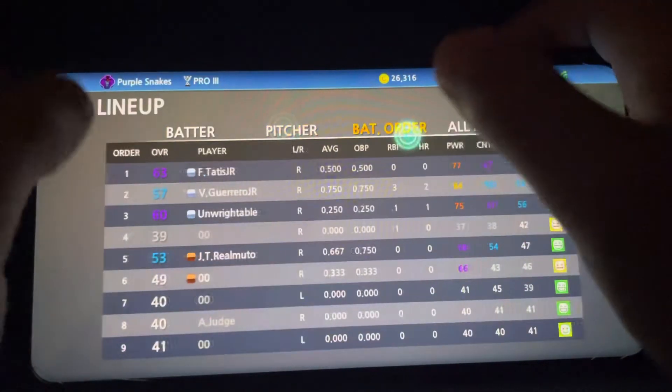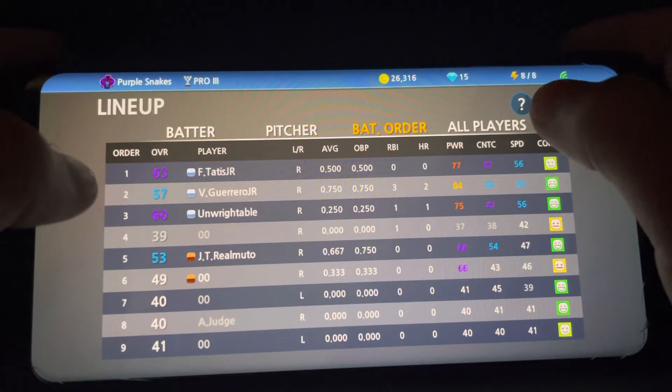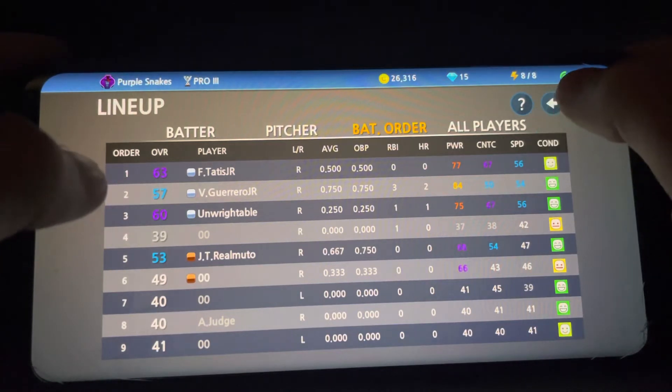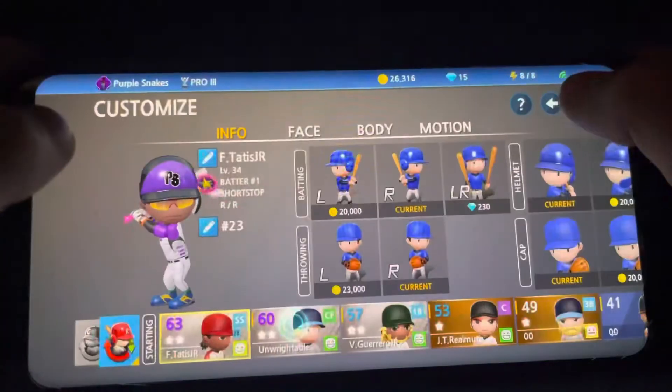Let's put him at first up to bat and see what he can do. Oh yeah, I have to rename him.